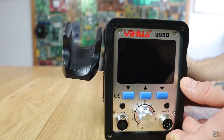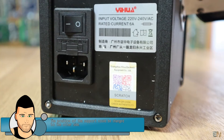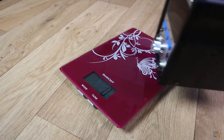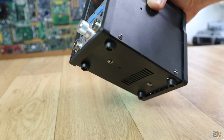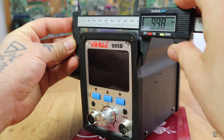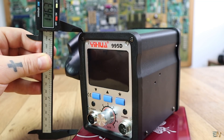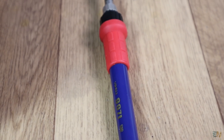On one side we have the hot air gun support, and on the back the main input with a proper fuse and an on/off switch. The case is quite heavy — around 2 kilograms — since it has the transformer and all the electronics inside. It has a width of 10 centimeters and a height of 13.5 centimeters.